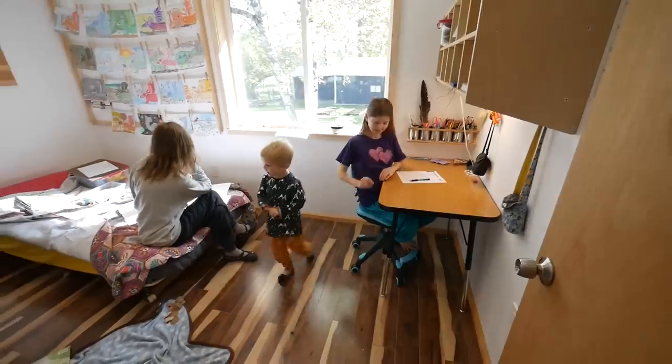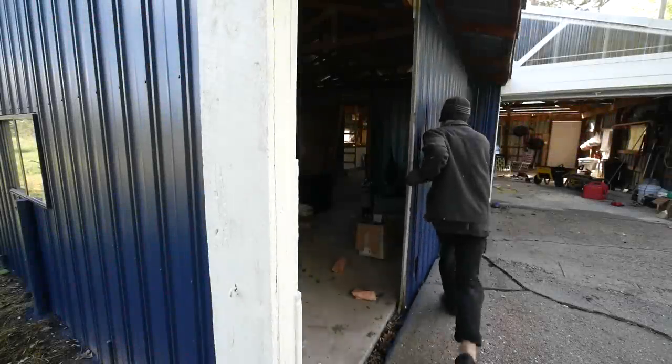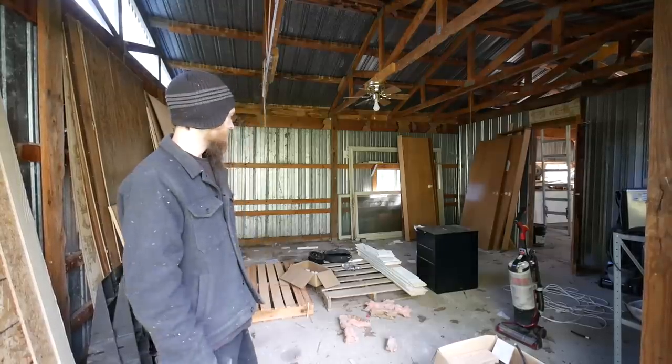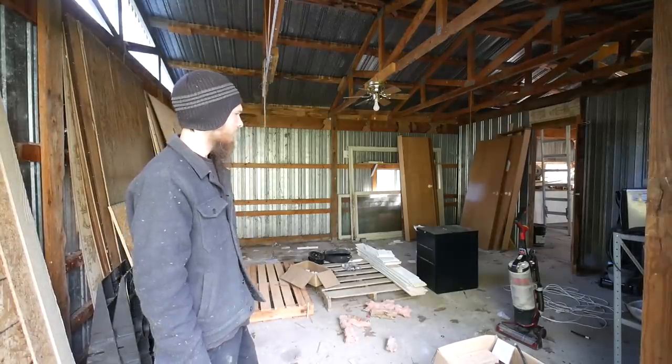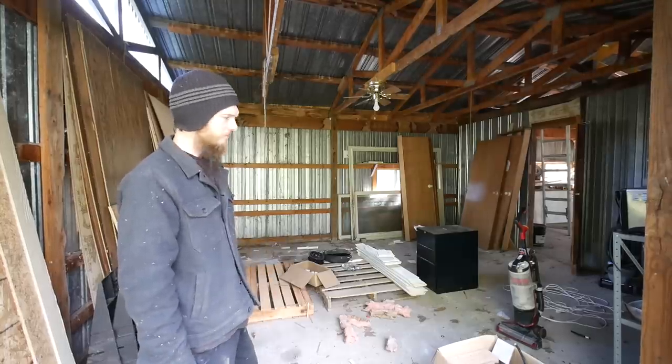All right, I'm going to get back outside and clean. I'm going to try to do a little bit more work in the barn today, just getting this room cleaned out a little more. I'm stumped on what to do with some of this stuff, but we'll figure it out.